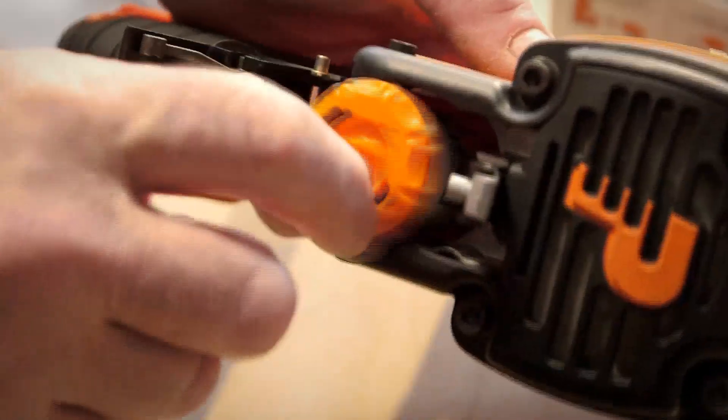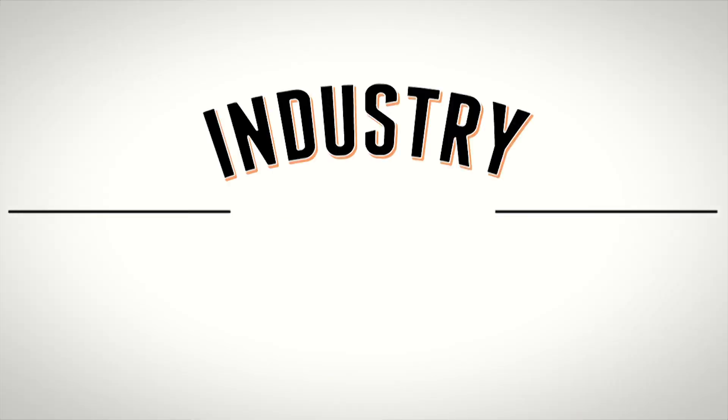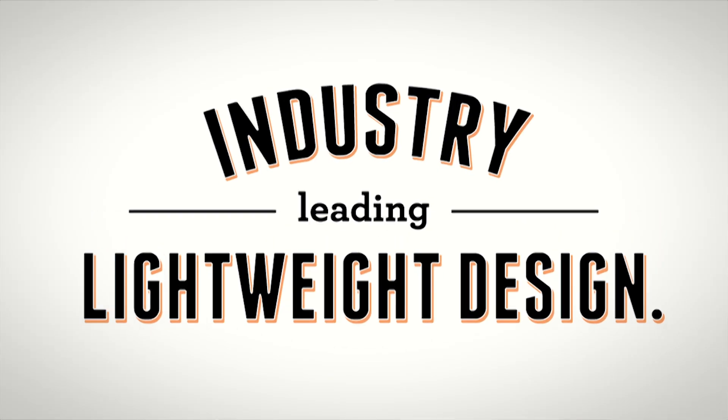First off, it's easy to use. Quickly insert battery, fuel, and nails and you're ready to go. Its industry-leading lightweight design is less stressful on your body.